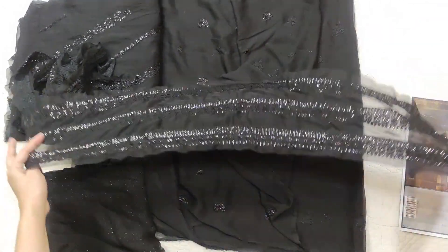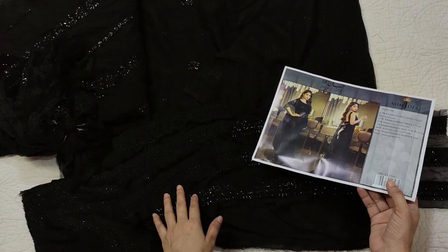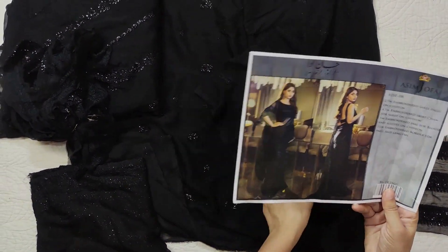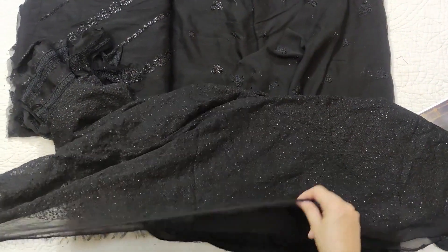I wasn't sure where to find the details, but let me check. They have mentioned it — it is an embroidered border for pallu and length. So this border will be made. After that, this is a dress with sleeves and blouse.